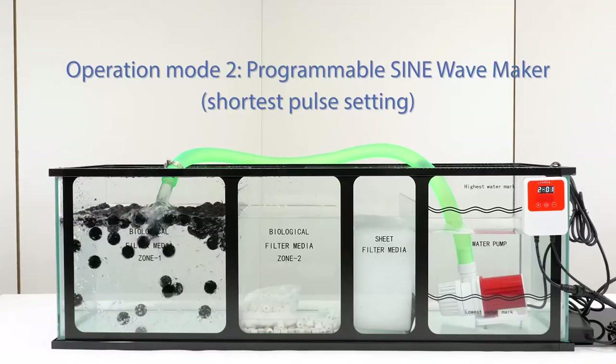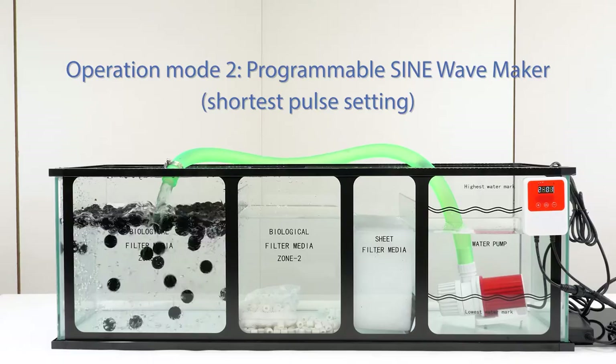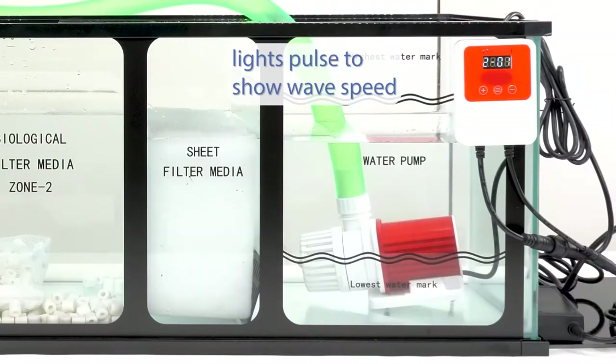Mode 2 is an intelligent sine wave maker, which can pulse at 20 different wavelengths using the controller buttons, as well as wirelessly synchronizing with multiple units. The LED array at the top of the controller pulses as well, to show the current wave speed.